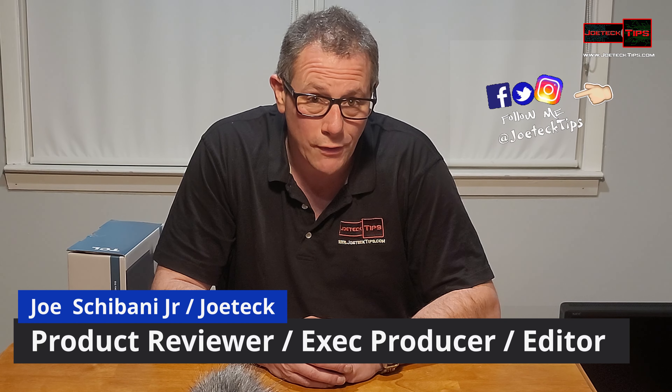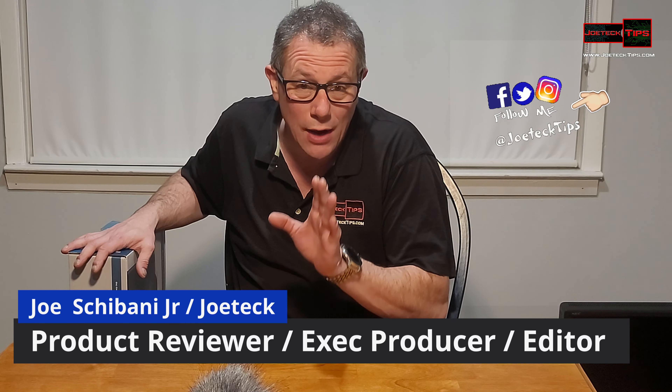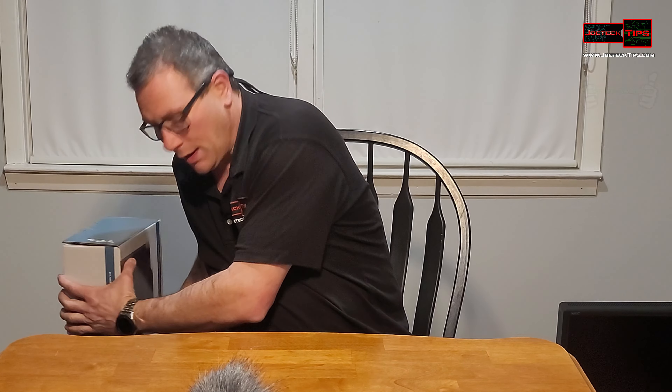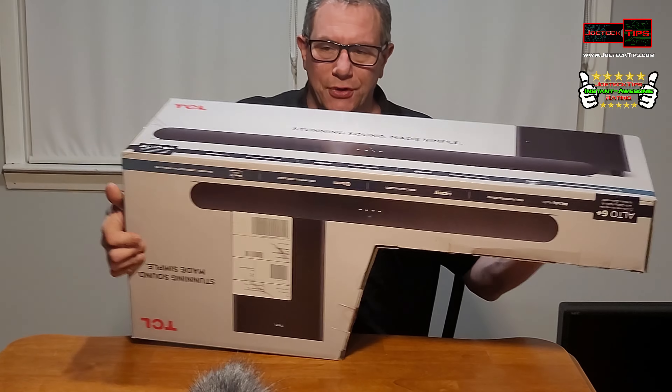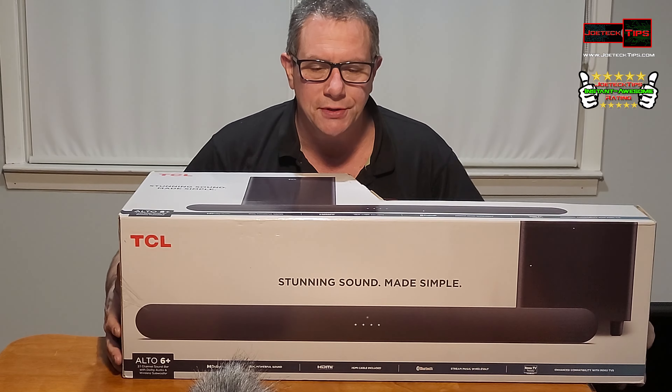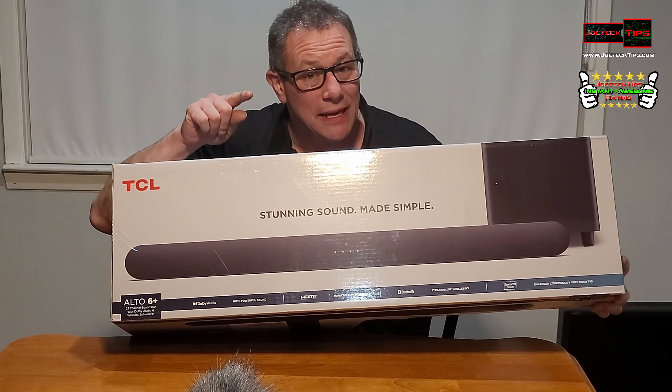Hey guys, this is Joe Tech from Joe Tech Tips on Facebook, Twitter, and Instagram. Today we have a 2.1 soundbar made by TCL — specifically made, I'm assuming, for the TCL television. I bought a 43-inch. This is an Alto 6 Plus and we're going to do an unboxing of this and set it up in my bedroom.